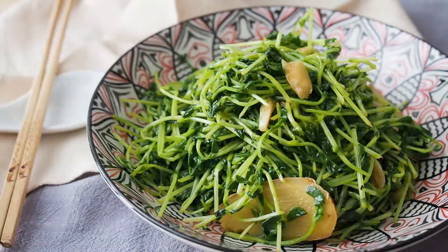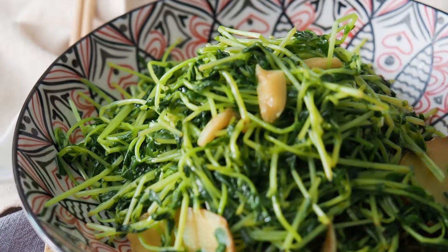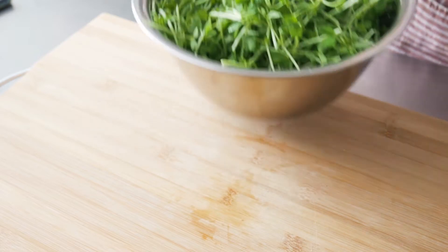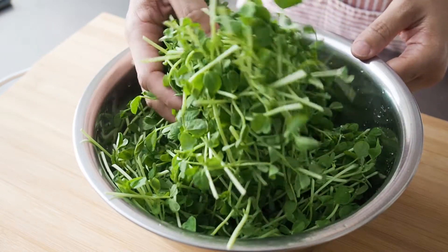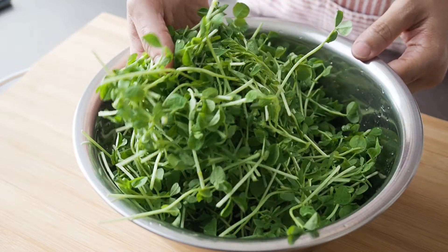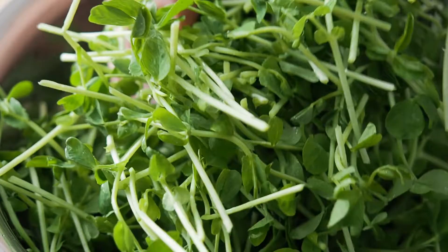This is Daddy from Busy Daddy Cooks. Today we are stir-frying pea shoots, or Dou Miao, with garlic. I have here 200 grams of pea shoots, which I've rinsed and drained.